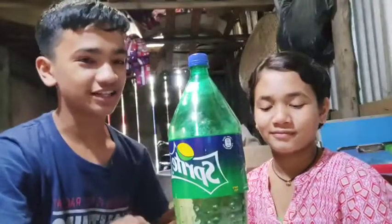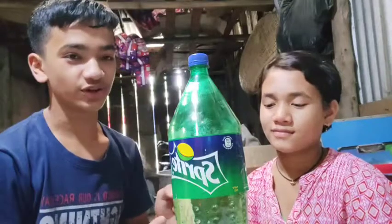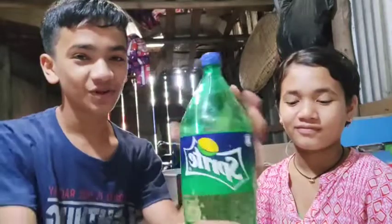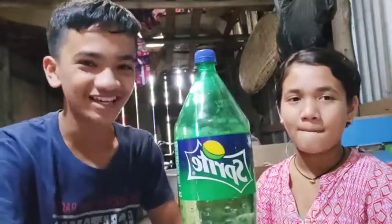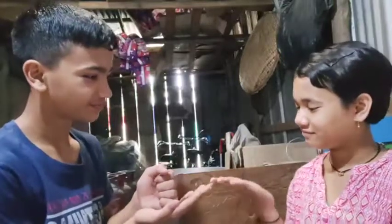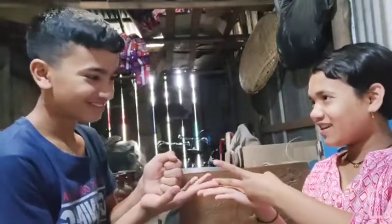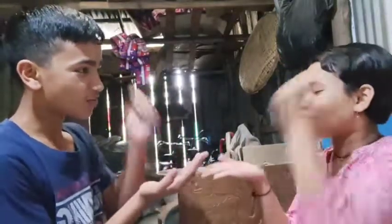Alright guys, we decided that we should do rock paper scissors, and the winner gets to drink this as a tribute to our video making. Alright, let's start it — you guys are going to watch and see what we're doing. Rock paper scissors shoot! Guys, I won the first one. We're going to do it 3 times. Rock paper scissors shoot! I won 2 times, guys. Oh my god, I'm so lucky!